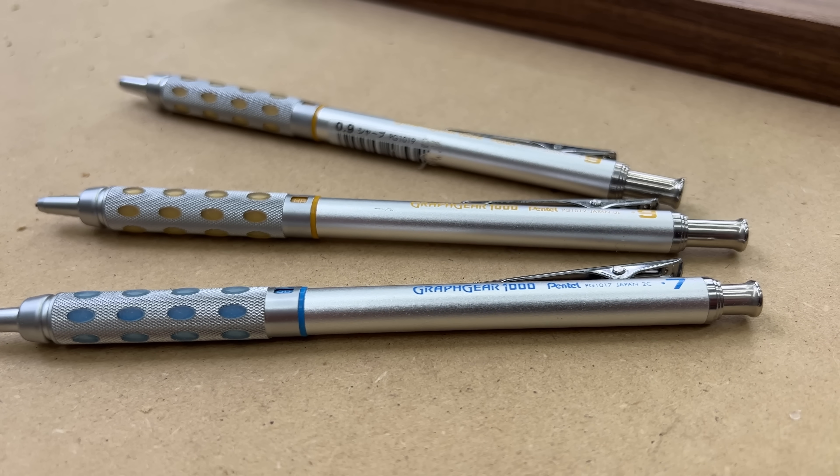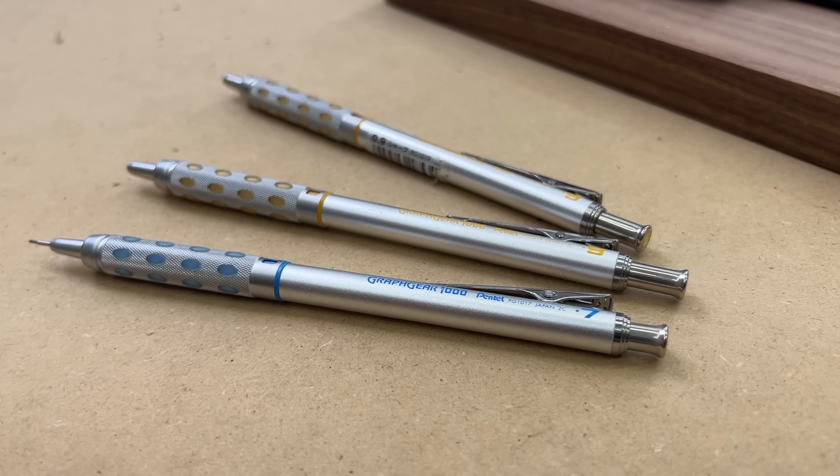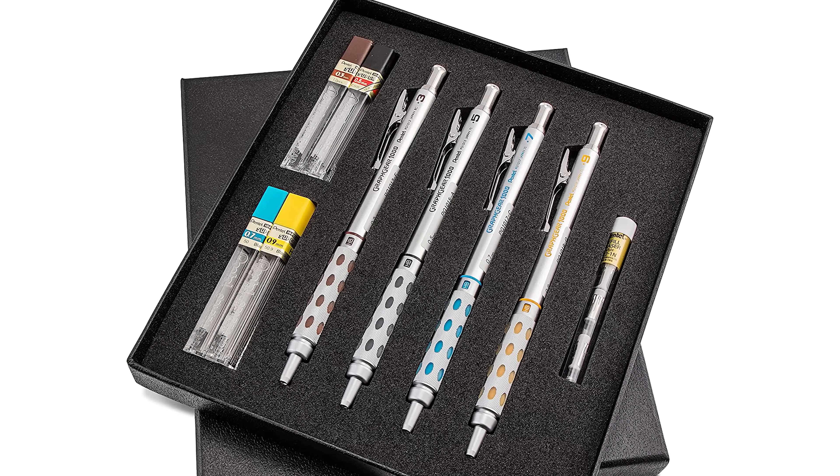I also like that these pencils are color-coded so I know at a glance whether I'm grabbing the 0.9mm or the 0.7mm. They actually have some with even smaller lead like 0.5mm or 0.4mm, but I think that's too small for my use.